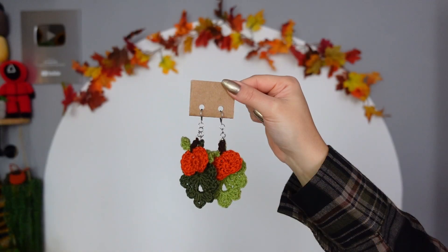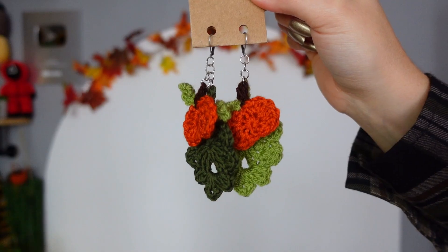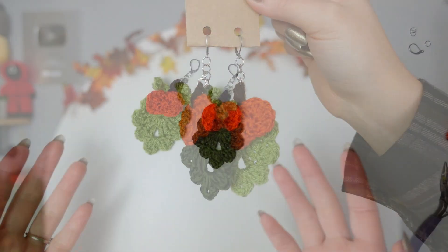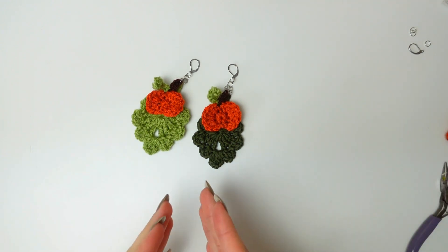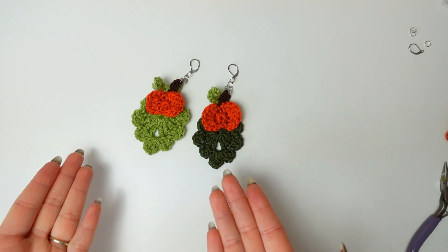Look at it! I made the leaves in a different color for each of the earrings, but you can also have them the same — it's completely up to you. I just love color, so I wanted to make them different.